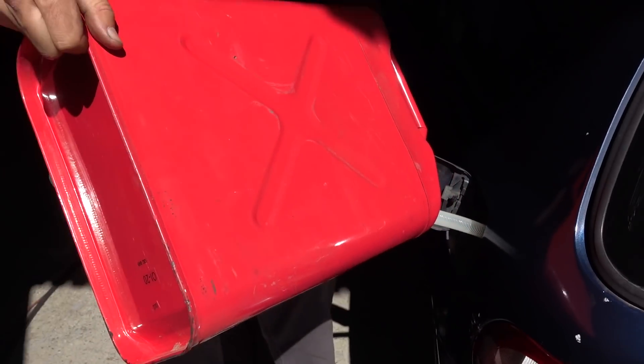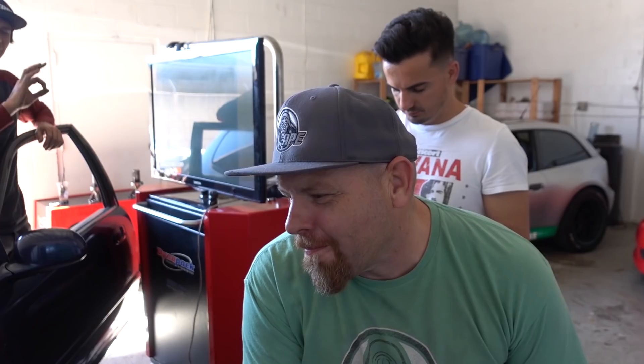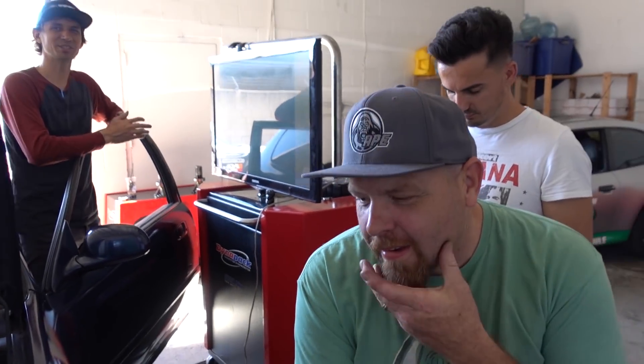Now we're going to put the E85 in. Horsepower predictions — I think we're going to go 97. That's my guess. I'm going to shoot for 100 — I'm going to be optimistic. I'm going to say 95. I'm saying 10 horsepower over whatever the current number is, so I'd be 97.